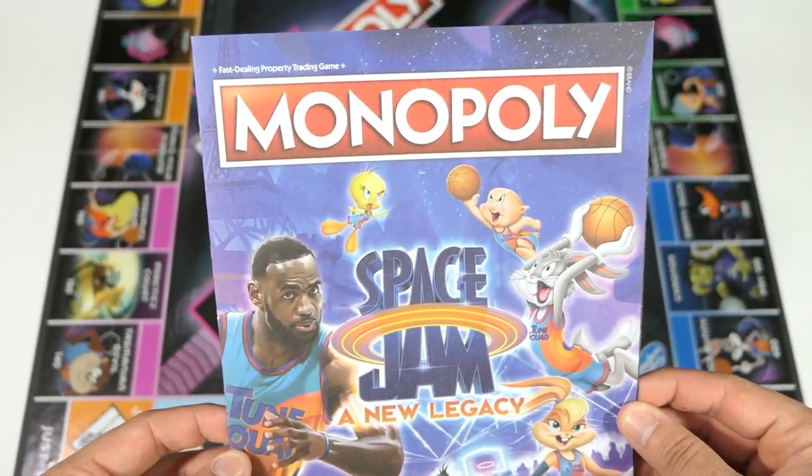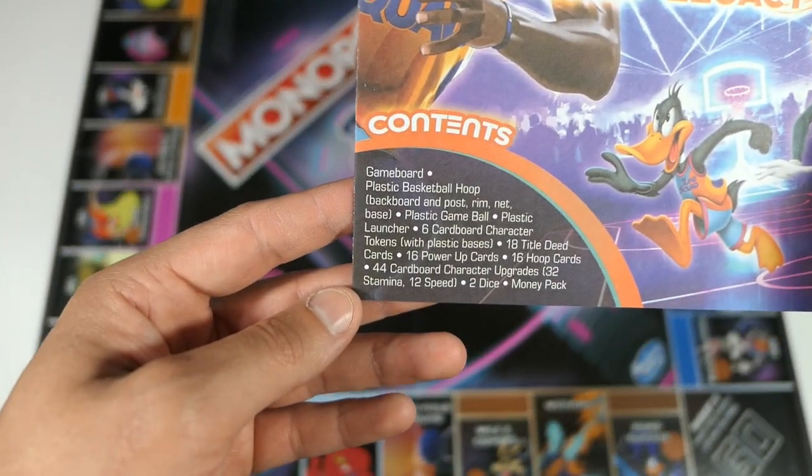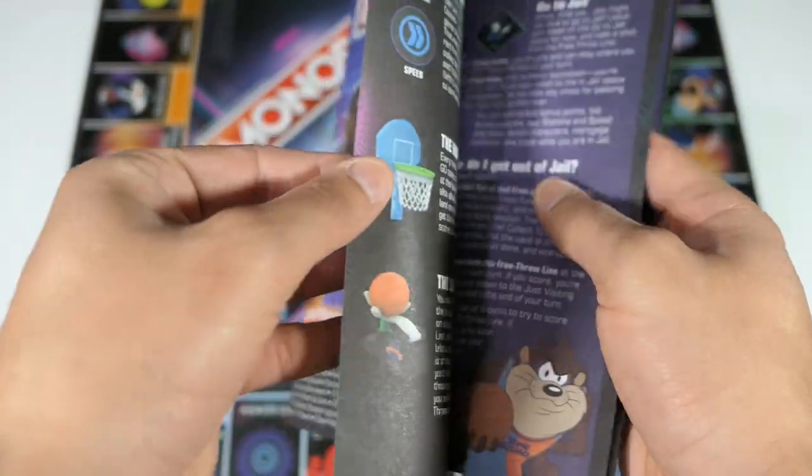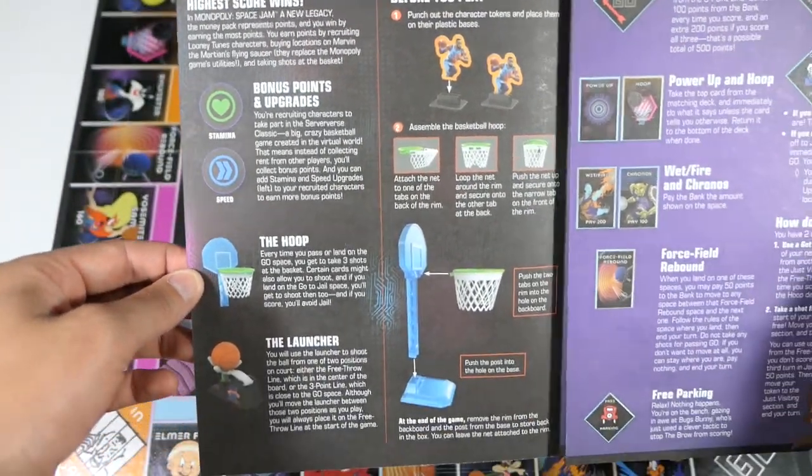Here are the instructions — you can see that same awesome graphic and same contents as the front of the packaging. I'm not going to read all this, but if you want to take a look at how you play, you can go ahead and pause.